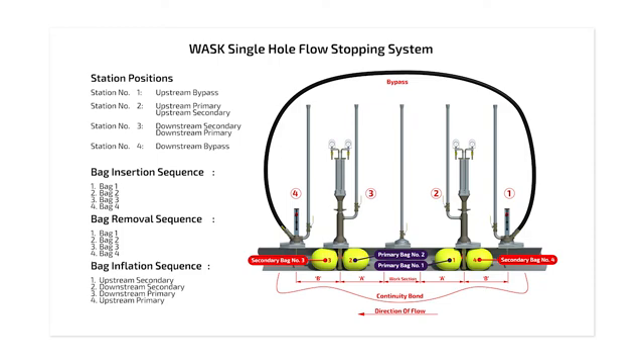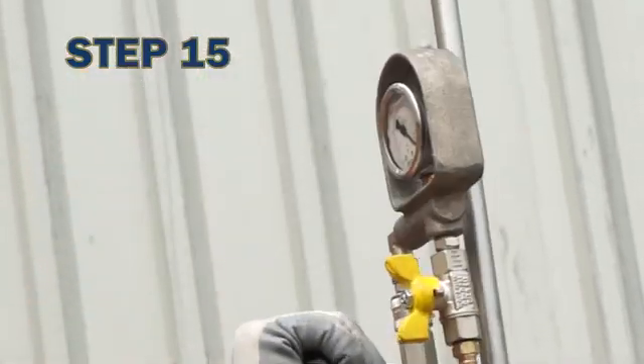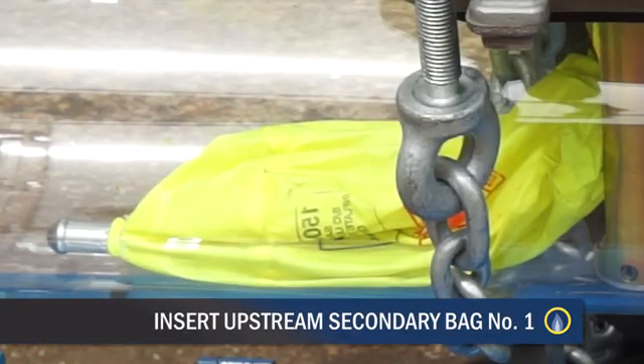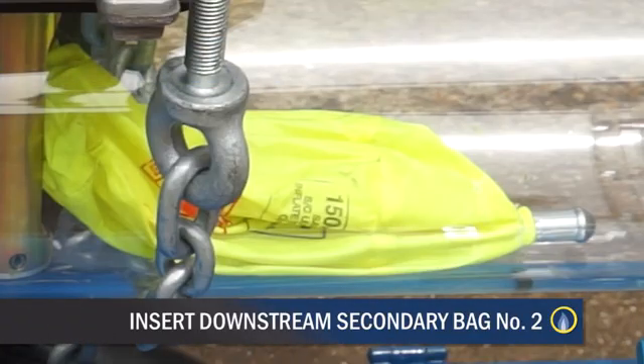The insertion of the bags must be done in a controlled manner and in the correct sequence. Use the launch handle, which can be mounted onto the appropriate direction indicator. Insert the upstream secondary bag number one — the bag will be facing the cut-out section. Inflate the bag gradually to the required pressure and close the control head valve. Insert the downstream secondary bag number two — the bag will be facing the cut-out section. Inflate to the required pressure and close the control head valve. Vent the space between the two bags by opening the valve on the centre vent stack to check that an adequate seal has been achieved. With an acceptable seal established, insert downstream primary bag number three, inflating to the required pressure. Open the vent valve on the downstream bag head and check that there is an acceptable seal between bag number two and number three.